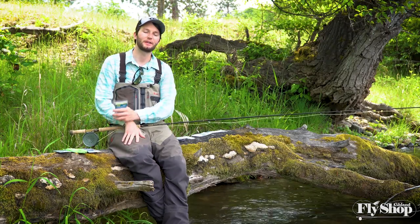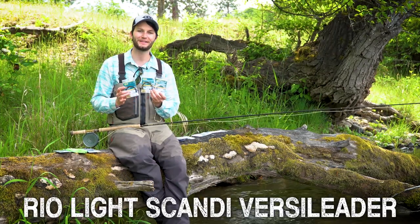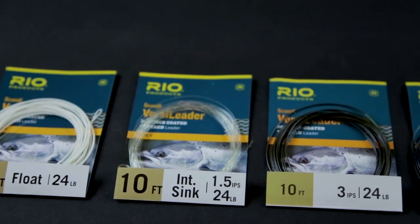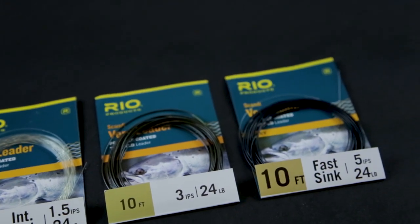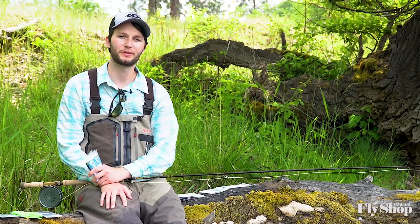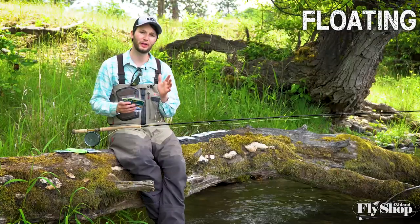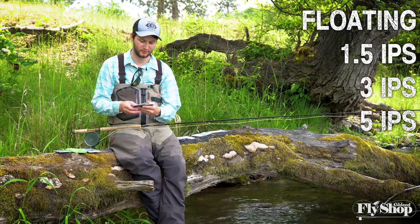My favorite tips to cast on the Scandi body line are a series of tips called Light Scandi Versileaders from Rio. Like the old spey Versileaders, these are a 10-foot taper leader that's dipped in a sinking material and they weigh 35 grains. They're really light, really easy to turn over on these rods. They have a taper to them, which is nice for turning over flies. They come in floating, 1.5 inch per second, 3 inch per second, and 5 inch per second.